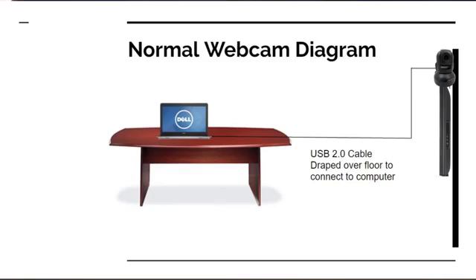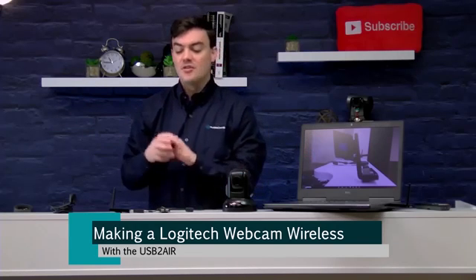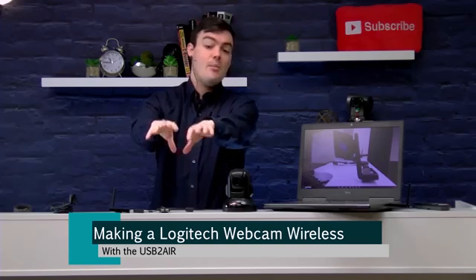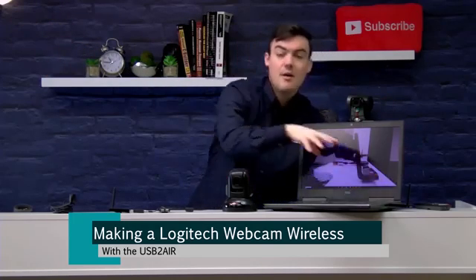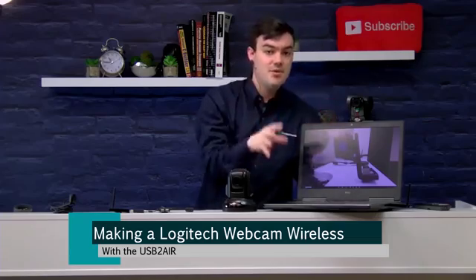Think about the applications here for a moment. A lot of times you have your webcam at the front but your laptop across the room, and you don't want to run a cable all the way across your conference room or boardroom — draped over the floor, it's a tripping hazard. This allows you to wirelessly have a hub right at the table for multiple USB devices, or have the wireless hub at the television where the camera is and the host receiver plugged into a Windows computer.